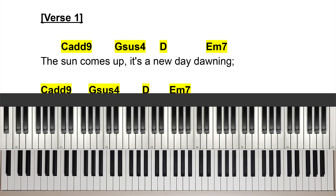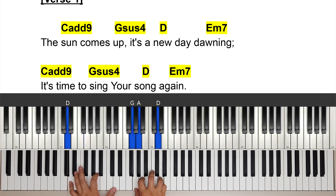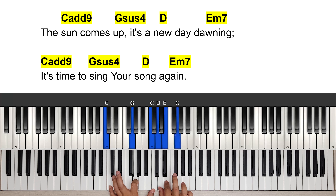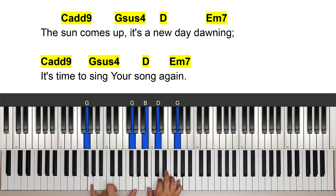Now we're going to go into verse 1. The first chord is C add nine — root, fifth, root on the left hand, and the added ninth, third, and fifth on the right. We're doing a little pattern with that. 'The sun comes up' — the sun — and then sus4 of the G, starting with the root, resolve with the G. The sun comes up.